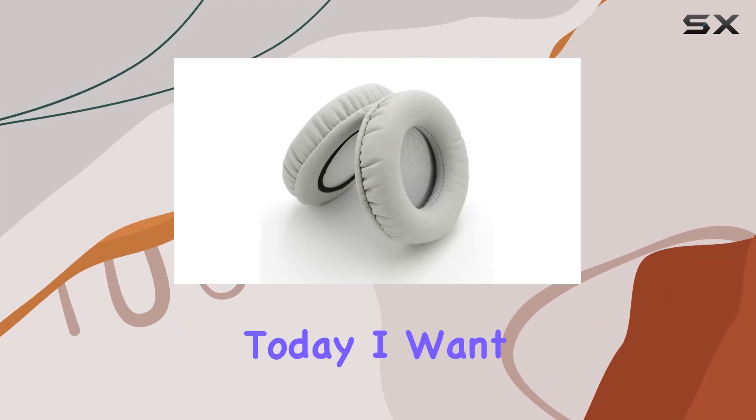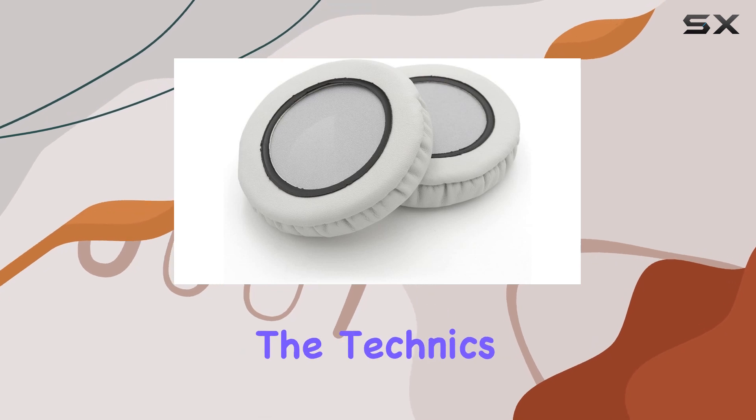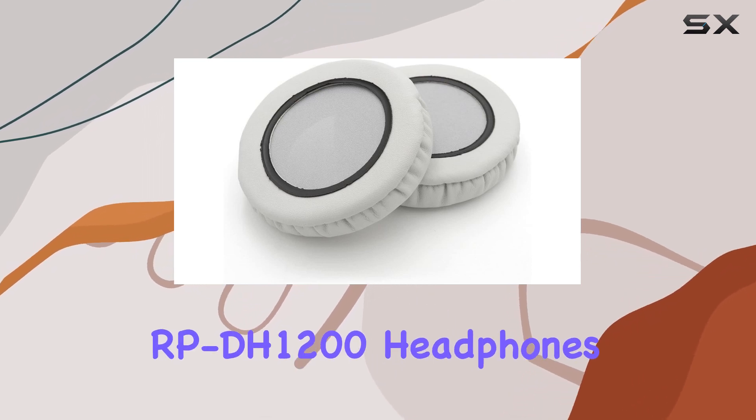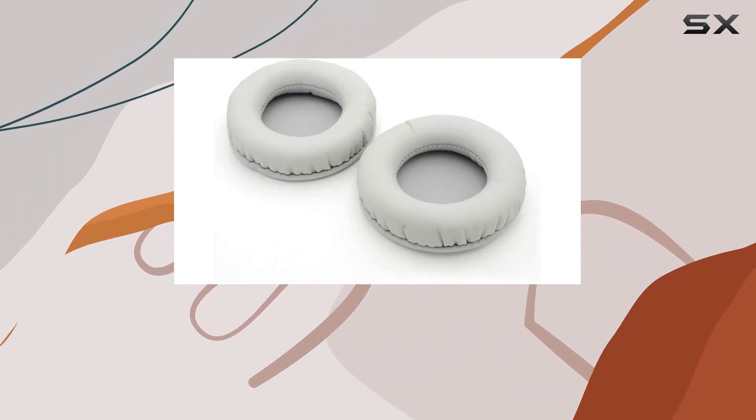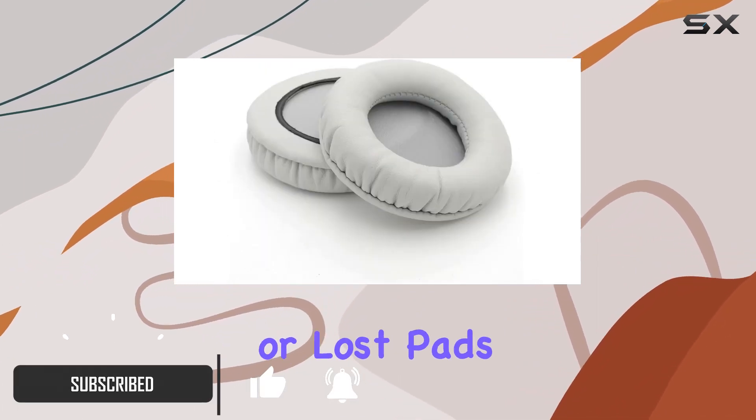Hey everyone! Today I want to talk about the YDYBZB replacement earpads for the Technics RPDH1200 headphones. These earpads are made of high-quality foam and faux leather, providing a great alternative for worn-out or lost pads.